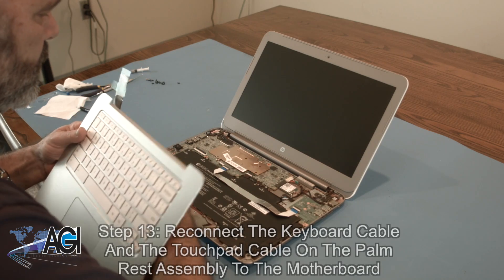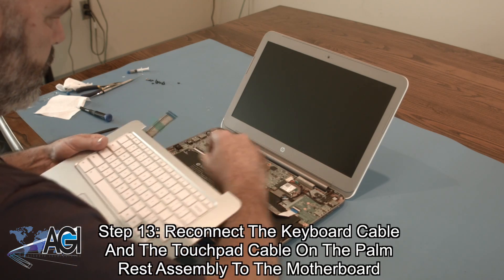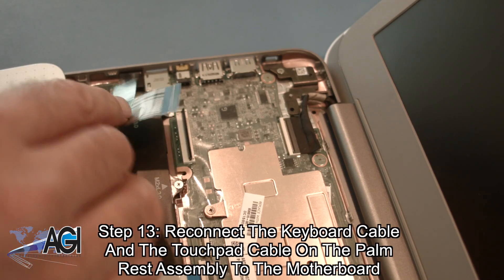Next, you will reconnect the keyboard cable and the touchpad cable on the palm rest assembly to the motherboard.